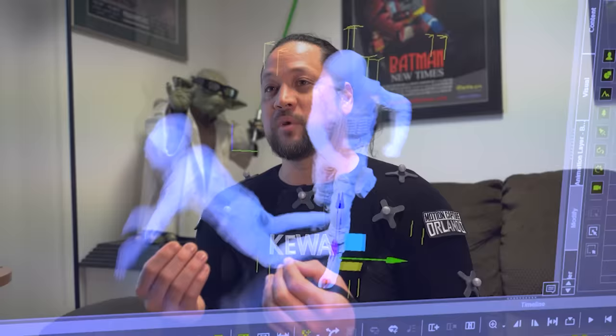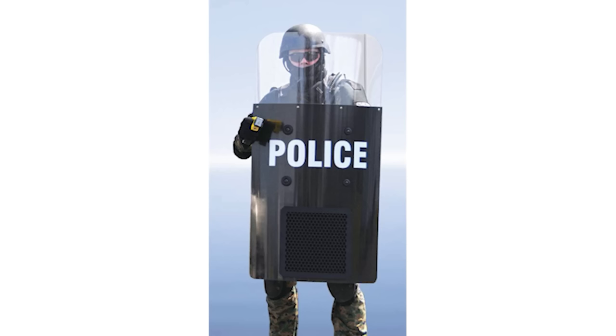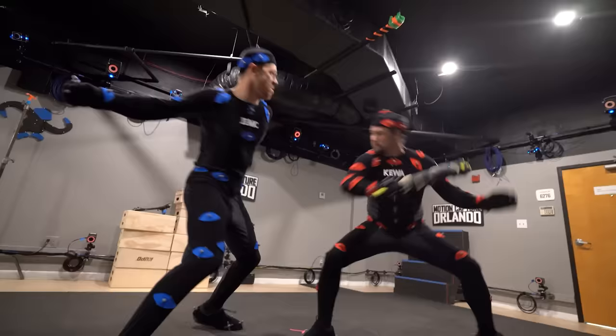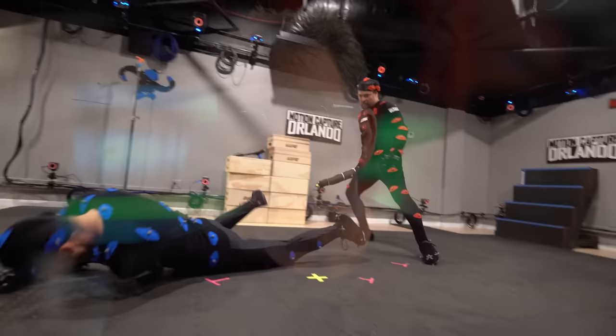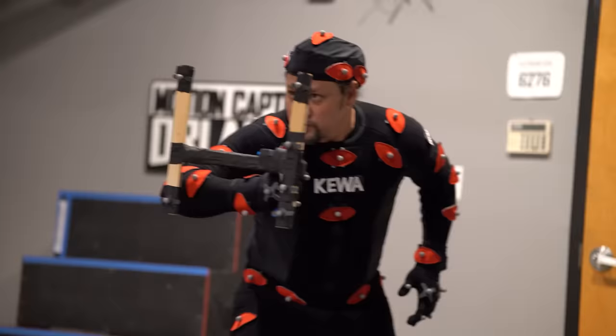In addition to the standard-issue toy weapons we usually use, we had to build some custom props. For Riot, a standard crowd control shield would not have worked. In mocap, cameras must see as many of the performer's dots as possible. Even a clear shield would have distorted the markers or hidden them from view. We built a stand-in shield that only had the contact points needed by the actors, and they have to use their imagination to remember that the objects in mocap can be bigger than they appear on stage.